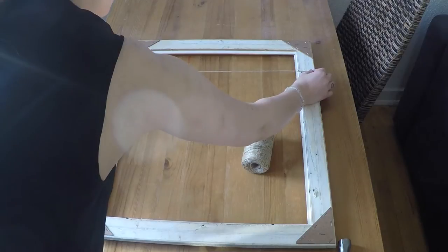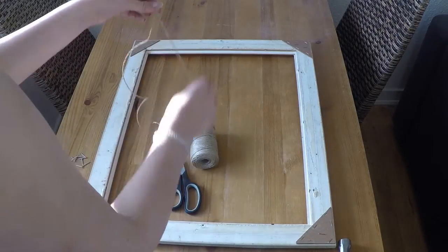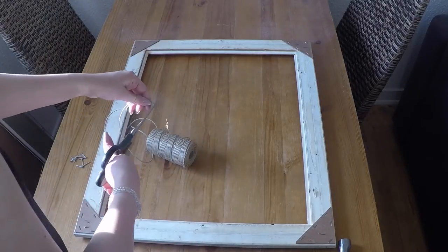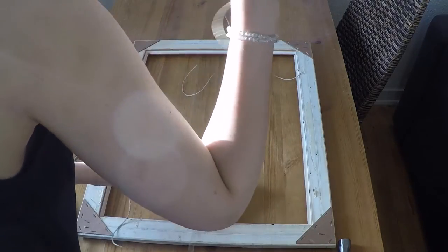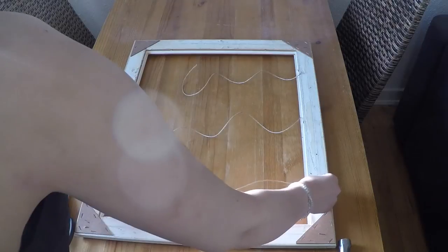Then we're just going to take the thread and measure it from one side of the frame to the other, on whichever side we want the pictures to hang. From what we cut off, we measured two equally long pieces so we have three in total — or you can make more or less if you want. Make sure that you cut off a little bit more than you actually need since we can always cut it off later.